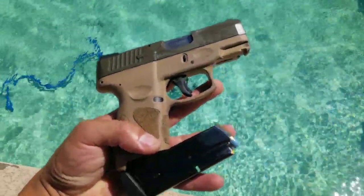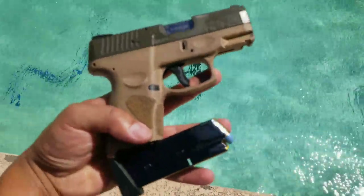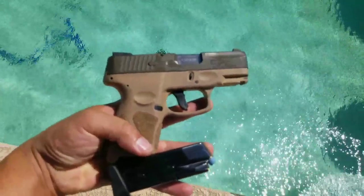First up is the shallow hollow points, shooting from the Taurus G2C into water.